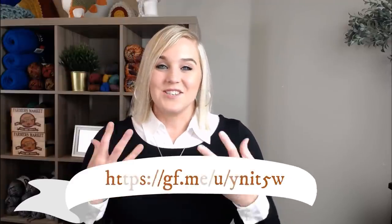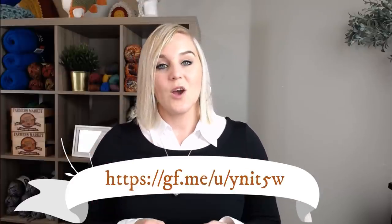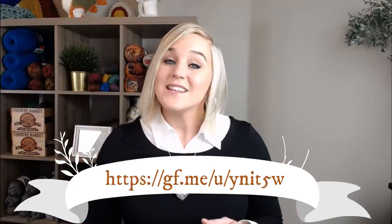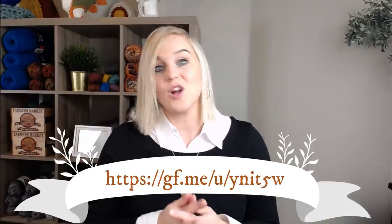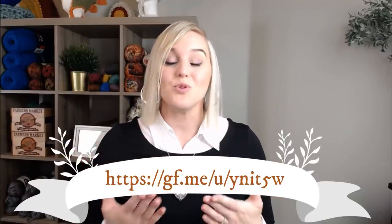That family has created a GoFundMe account to help them pay for their medical bills so they can focus on sharing every precious moment they have with their daughter and get some assistance with all those medical bills. Their GoFundMe account link will be on the bottom of the screen and also in the notes section and comments section. All you have to do is click on the link and donate whatever you can — if you can donate a dollar, that would be amazing. Five dollars or whatever you can to help this family would just be such a beautiful thing.